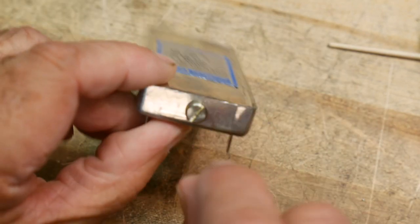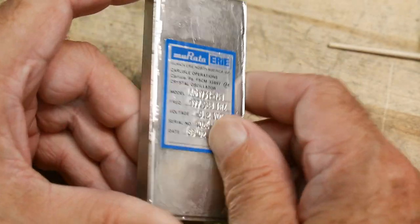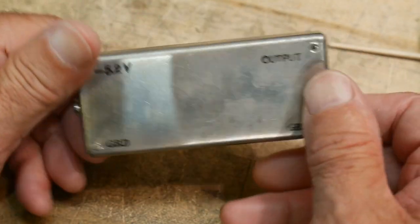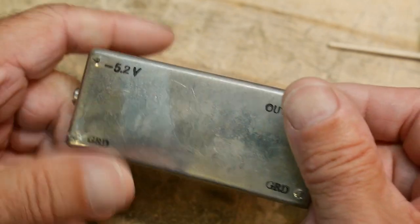This is kind of the precursor to the little oscillator cans. This one has a screw on it - you can unscrew that, reach a screwdriver in there and tweak the frequency accurately. It's all in this nice soldered can. It looks pretty shiny for 1985 - good plating.